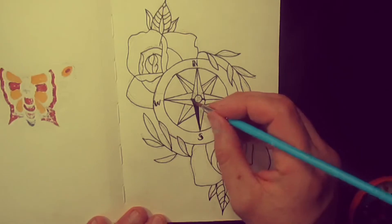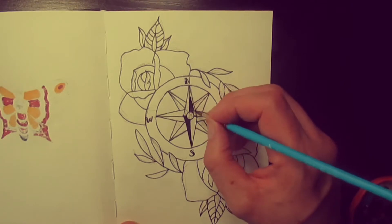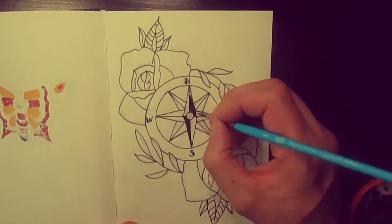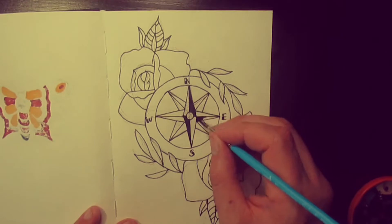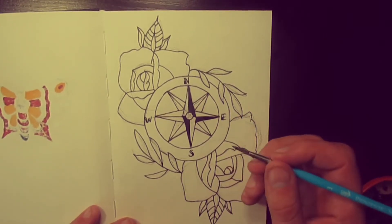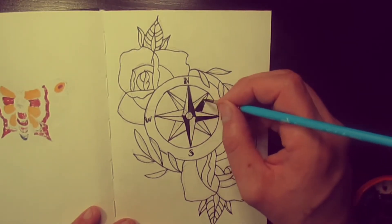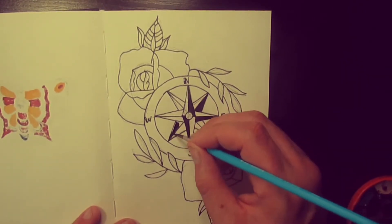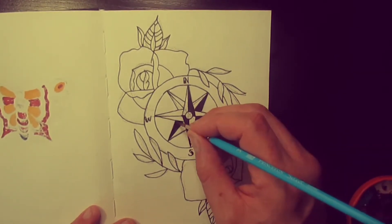Now it's time to put that black in. Just in the tips of the stars — so you do the alternating sides. This one's on the right side, this one's on the left side, the other one's on the left side — that type of thing.